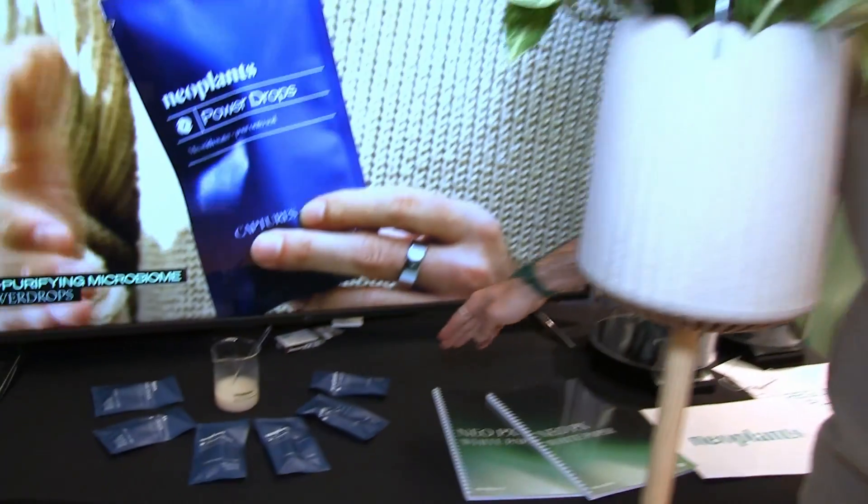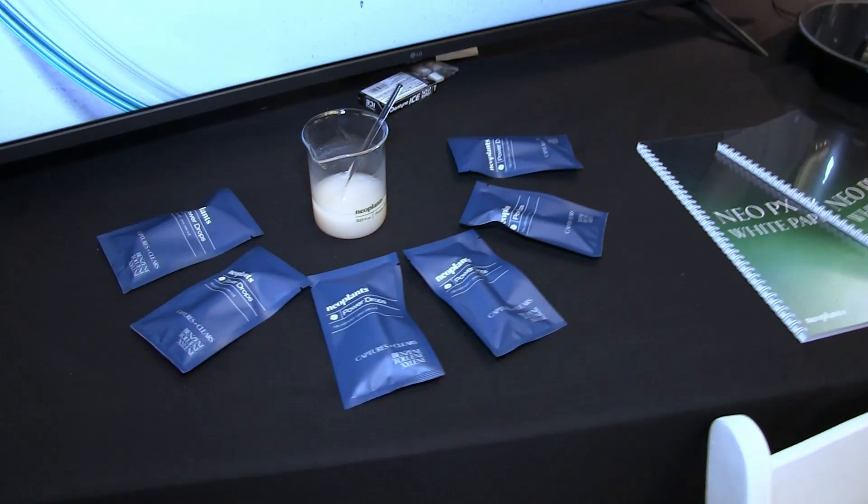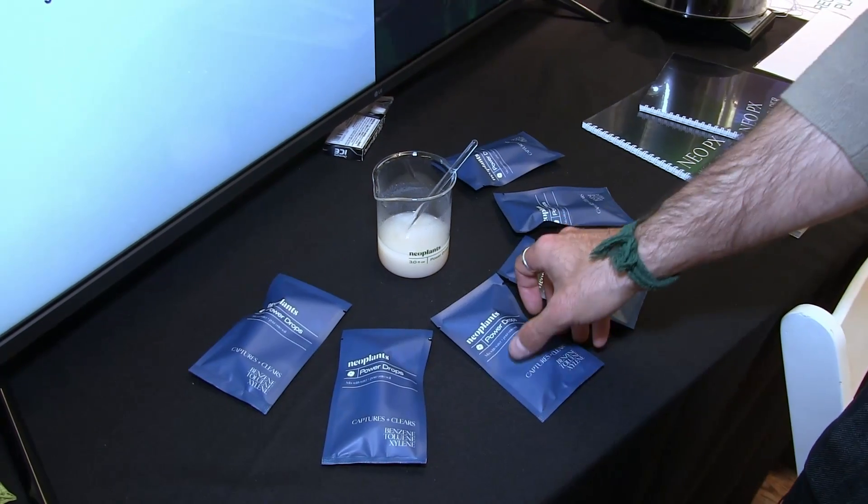NEO PX is available since a few days ago on neoplants.com. For $119 US dollars you'll get the plant, the shell, and six months of Power Drops recharge — that's the air purification engine behind NEO PX.